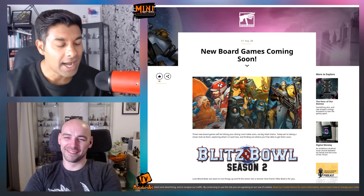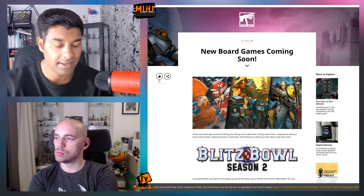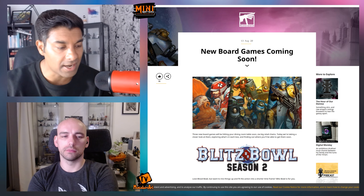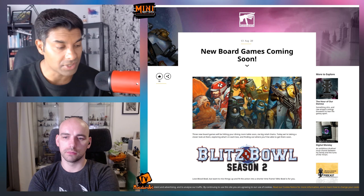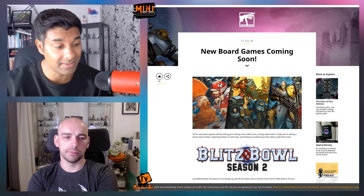There's been three box sets released by Games Workshop. Historically they've done this, but only in America, issuing them in bookstores like Barnes & Noble, which is their equivalent of Waterstones. Now they're releasing them in the UK as well.